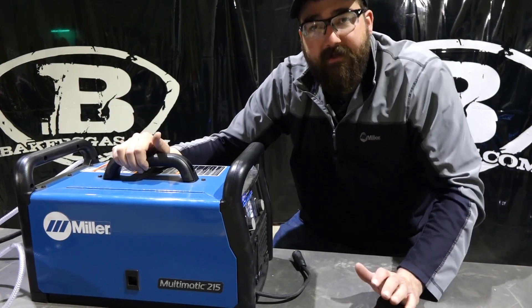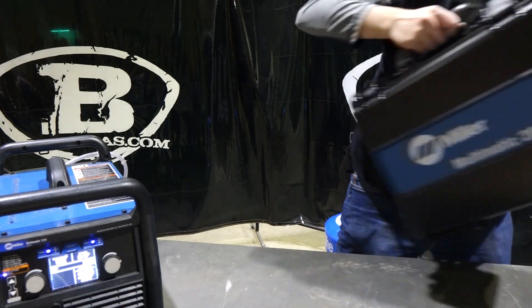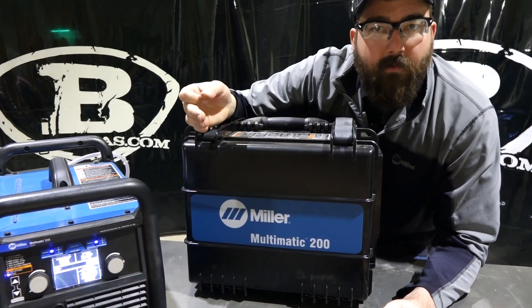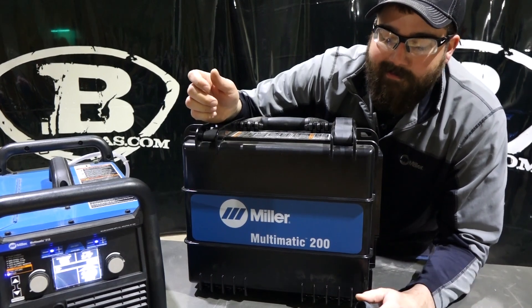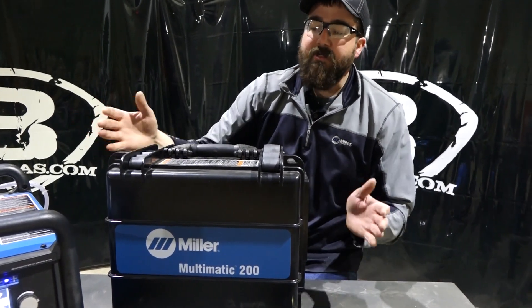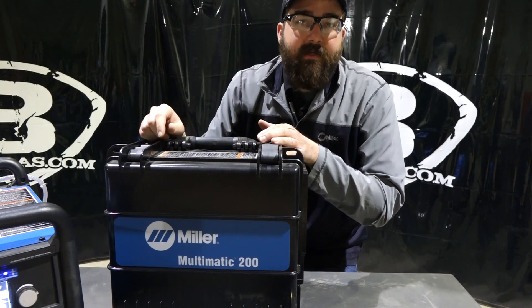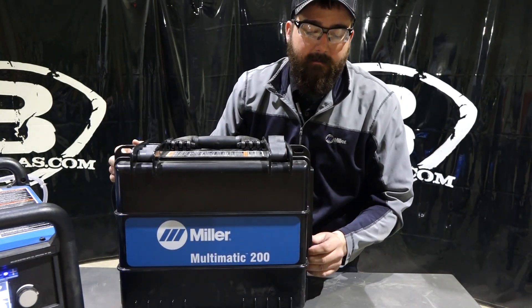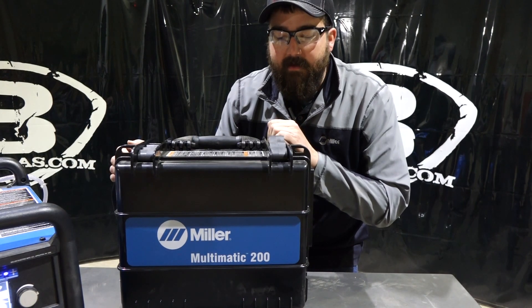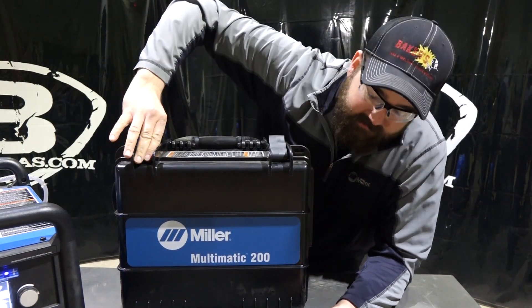Now we're going to jump over to the Multimatic 200. This machine came out before the 215. When it launched, it was pretty innovative because it was a three-in-one, and the price point was high — but they sold quite a few because it was so unique. These two machines are essentially identical other than the case they come in. This is like a suitcase feeder case — an industrial unit meant for factories, farms, or settings where it's going to be tossed around, thrown in the bed of a truck. The hinges are nice and hefty.